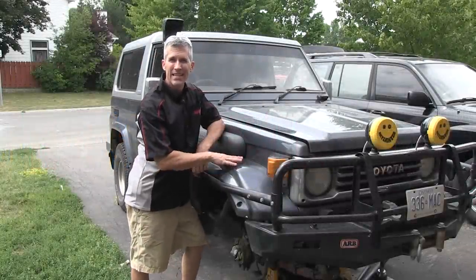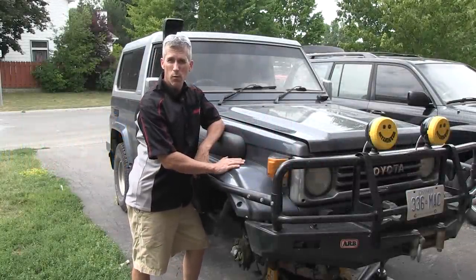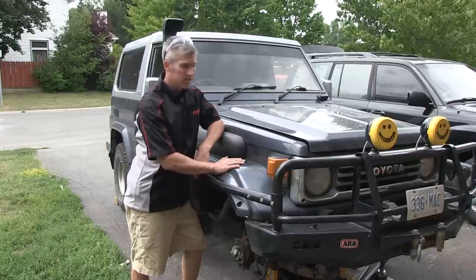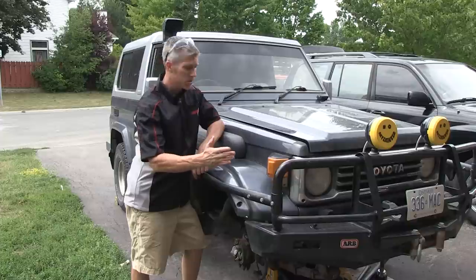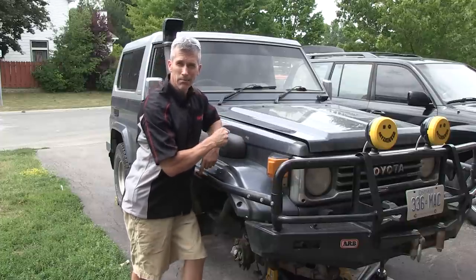Check this Land Cruiser out — a 1990 HZJ73 imported from Japan, 4.2 litre inline 6 turbo diesel, turbo added afterwards of course. It needs a fuel filter change, so let's get at it.